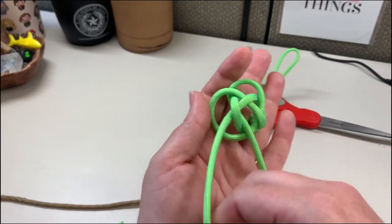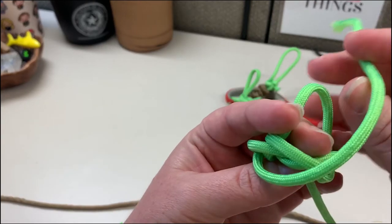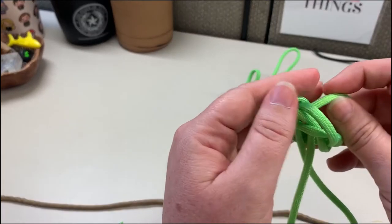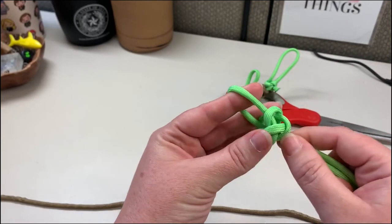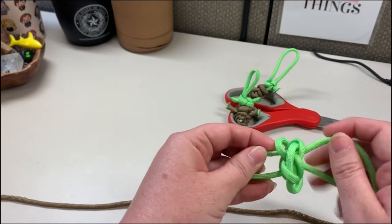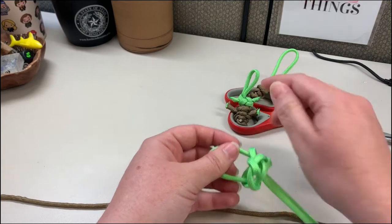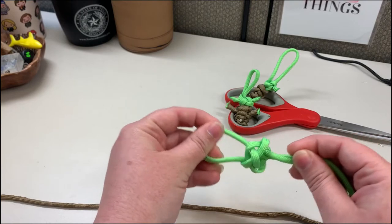Then you're gonna take the left cord and do the same thing: just around that knot, around that cord that was around your finger, and then back down through the center space, still maintaining the cord that was around your finger. From here this is gonna be Baby Yoda's head, so gently pull that knot together but not too tightly because we still have to put the string for the ears through the head. It does help if you wiggle it a little bit.